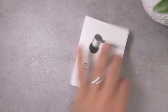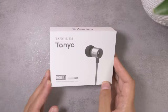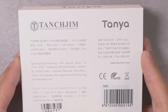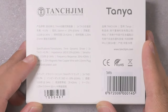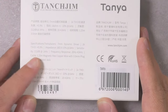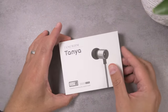Let's start with the Tanya. I expect this is going to be a pretty simple package. As a reminder, the HANA was around $170, the Oxygen is around $300, and the Darling was $420 — so this at $23 is a pretty interesting departure for them. On the back of the box: a distortion rating of less than 0.3%, impedance of 16 ohms, sensitivity 112 dB. That sensitivity could be relatively high, but it doesn't tell me a ton.